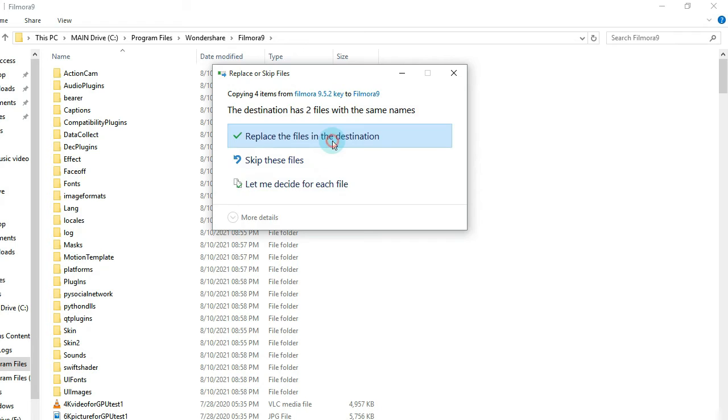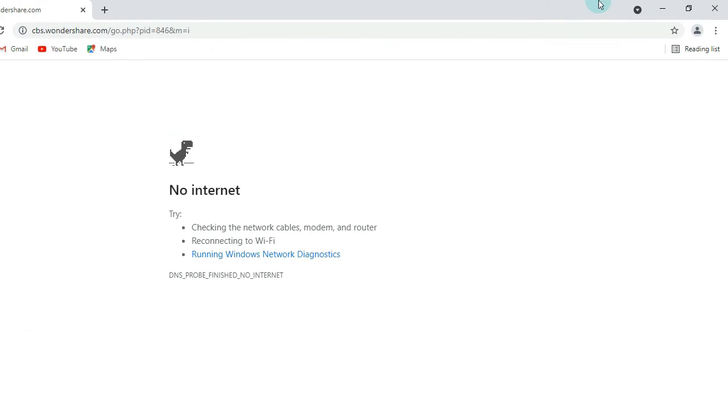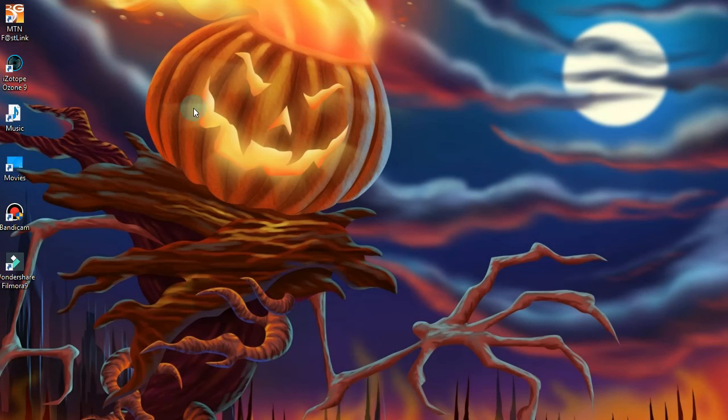Replace the files, then done — Filmora is cracked. You can open it, it is free.